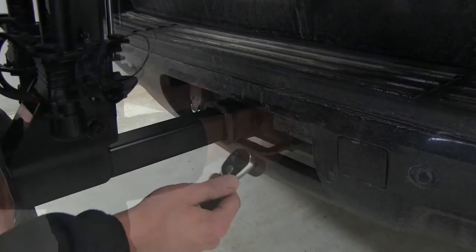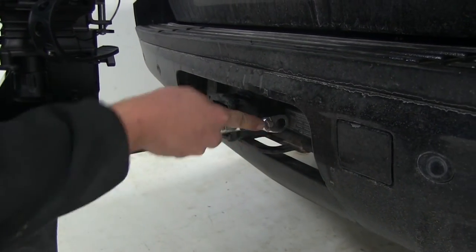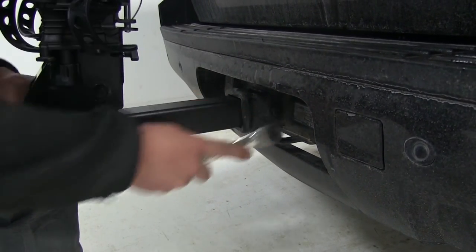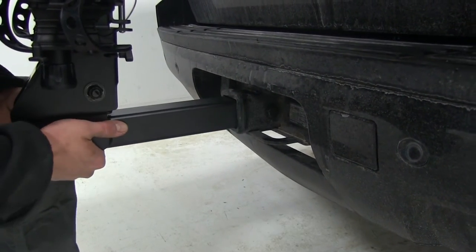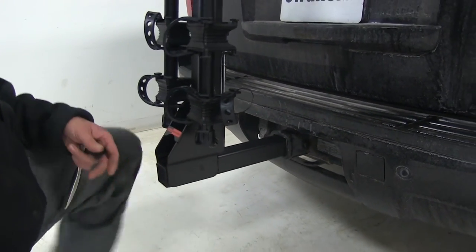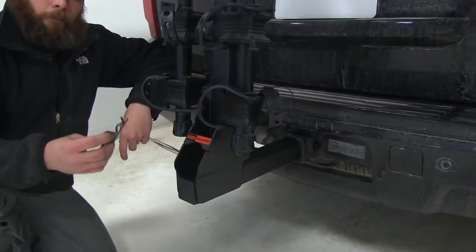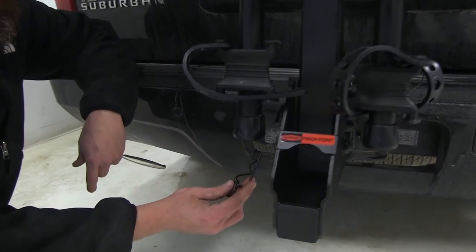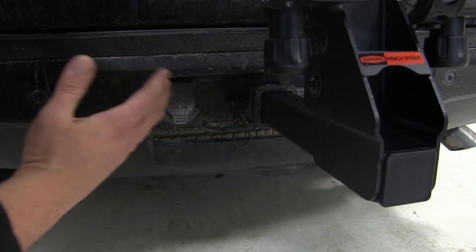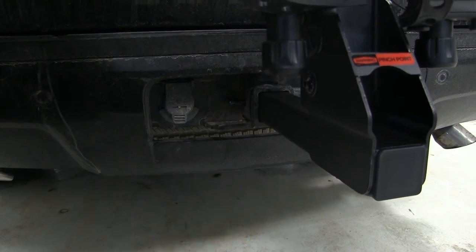With that hand tight, we'll bring in our wrench and tighten this on down. As we tighten it, it's going to draw the shank of the rack right over against the receiver tube of the hitch, so we're not going to have any movement, play, or noise to deal with. We'll then come over to the other side and use the included pin — that'll slide right up into the end of the bolt as an extra level of security, and it's got a loop on there for easy removal.